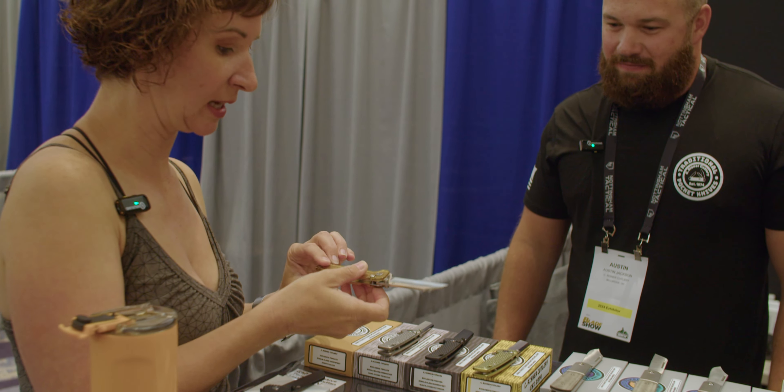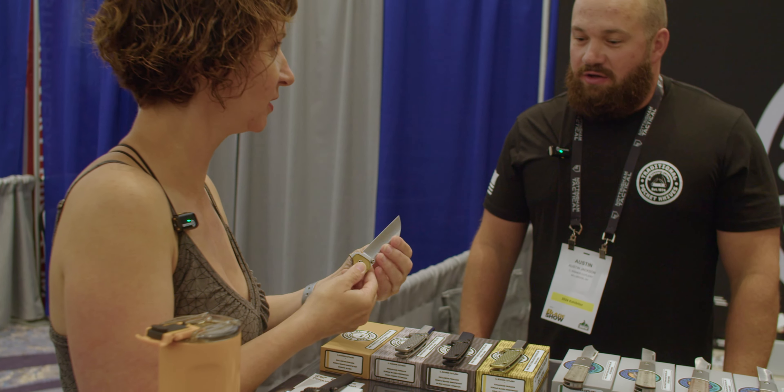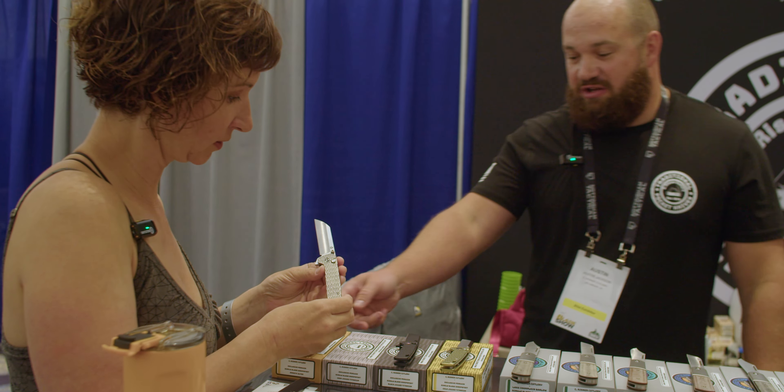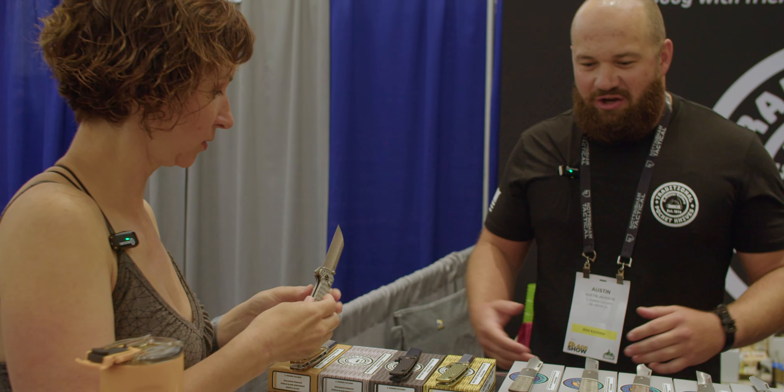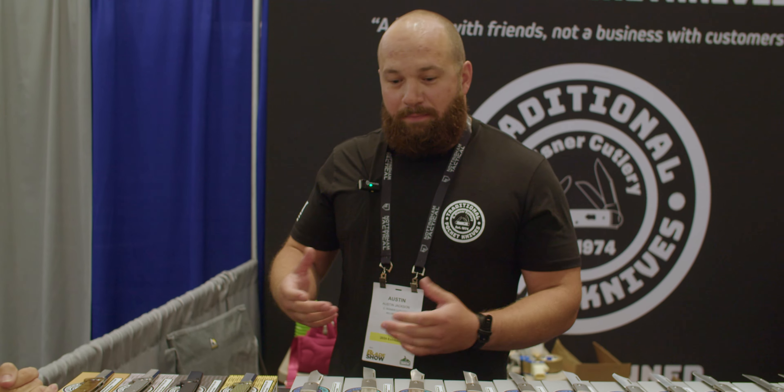Now, you've been working with this handle material — do you feel it's more fragile than others, or have you had any issues with it? Yeah, I actually dropped the Ultim knife a few weeks ago on my concrete floor, and I for sure thought it would crack, but I picked it up and it's barely a scuff mark, so I was highly impressed. I've heard it's highly durable, so I guess it stands up to its reputation.